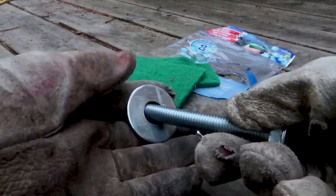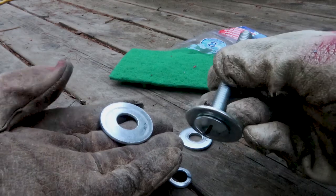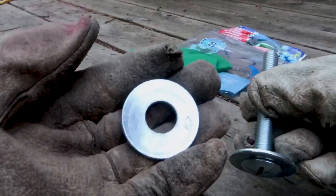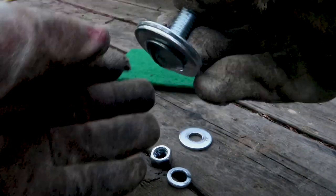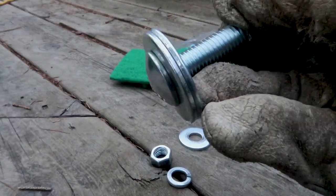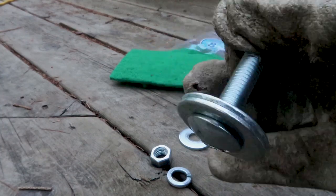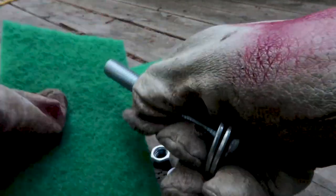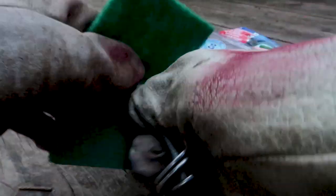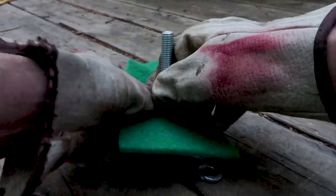Now I'm going to take the big washers and put them over top of the screw. The washers have to fit over the square part of the screw like that so that they're flush with the head of the bolt. I have two washers because that is the height of the square part of the bolt. Now just push the bolt through the hole in the abrasive scouring pad — it's that simple.